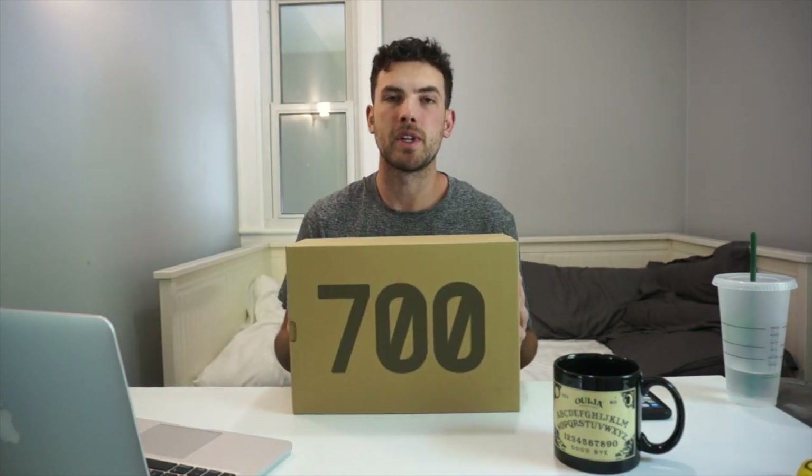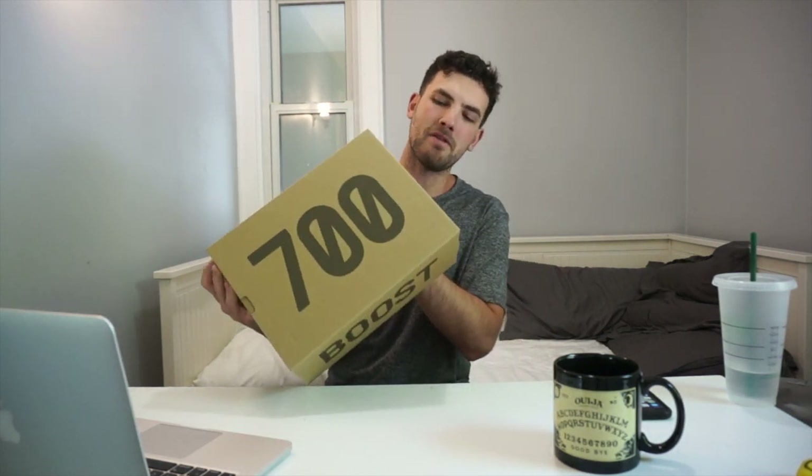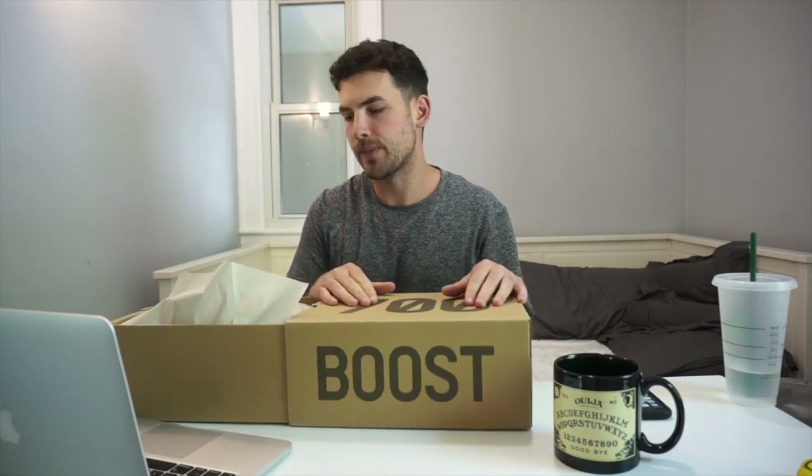Hey guys, it's been a long time but I'm bringing back another video. We're going to be looking at the new Yeezy 700 MNVN — 'minivan' — I don't really know what it stands for, but it's the newest iteration of the Yeezy line from the 700s.